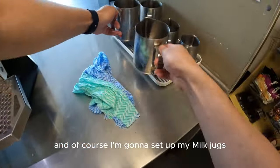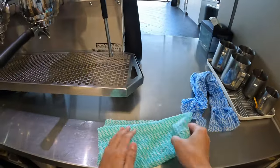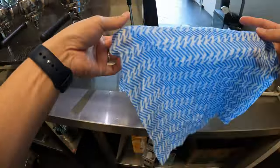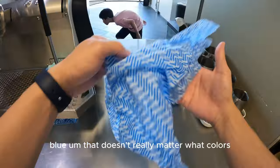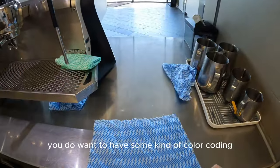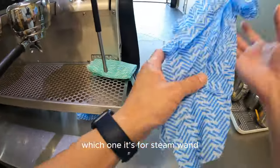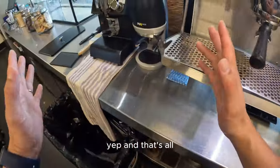Then I'm going to set up my mill and wet some cloths. They'll be green or blue — the color doesn't really matter, but you do want some kind of color coding so people understand which cloth is for the bench and which is for the machine.